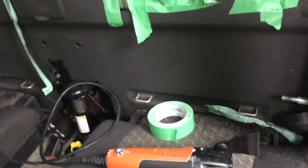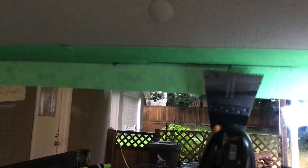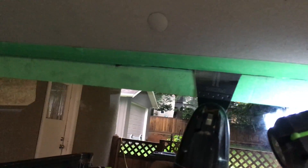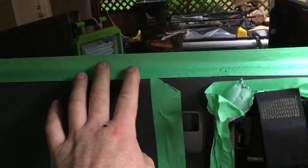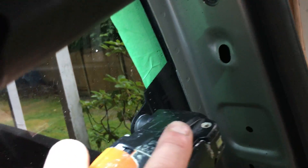This method uses a multi-tool — this is a Fein brand, but you can use many different types, especially if you already have one. I've got tape on the glass to stop the multi-tool from hitting it with the teeth. I've already cut all the way up in here and left all of this headliner — the tool can get up in there.